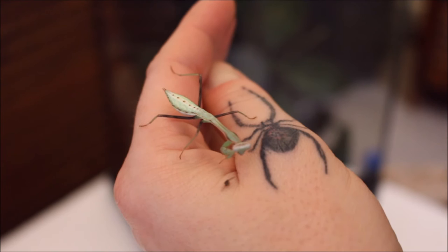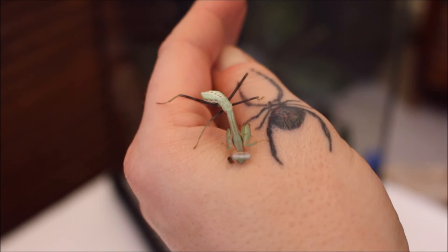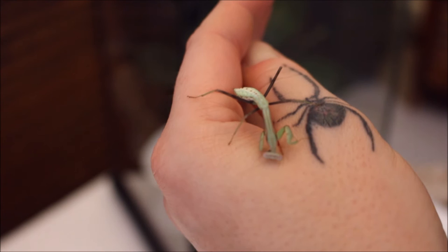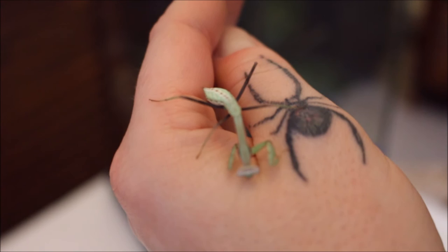I'm going to pop him in his new enclosure and let him settle down. Oh — he found a fly! He's trying to chew my hand, one or the other. Such a cute little thing. So I'm going to pop him in here and let him get on and make himself at home.